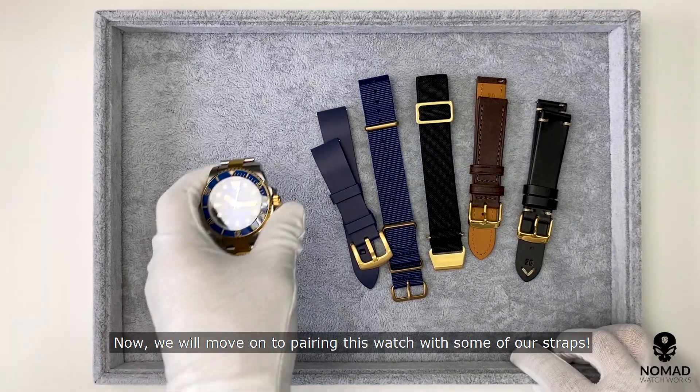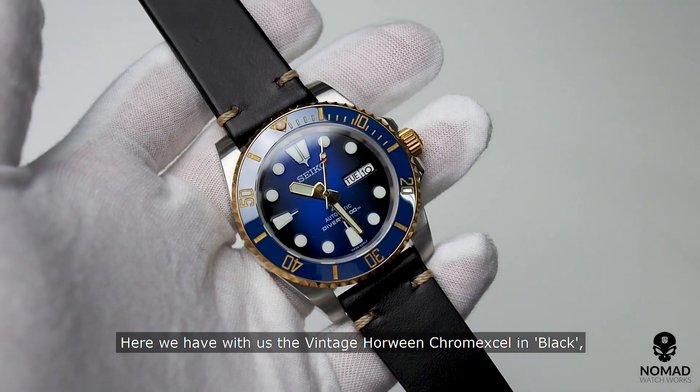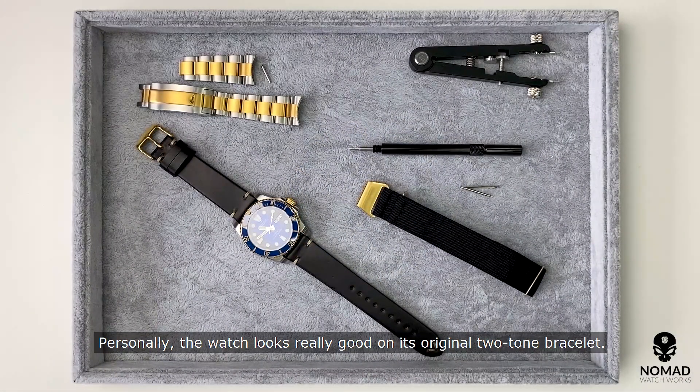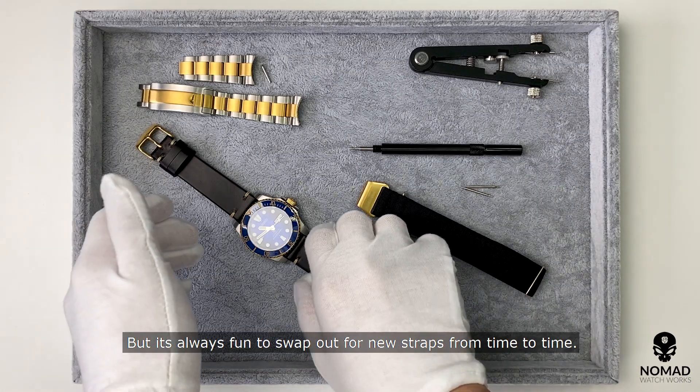We will now move on to pairing this watch with some of our straps. We have the vintage hauling chrome excel in black, signature pull tab in brown, FKM rubber in navy, and the MN strap in black. Personally, the watch looks really good on its original two-tone bracelet, but it's always fun to swap out for new straps from time to time.